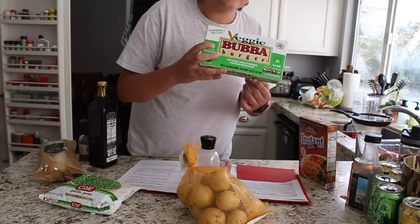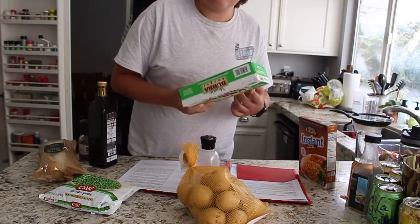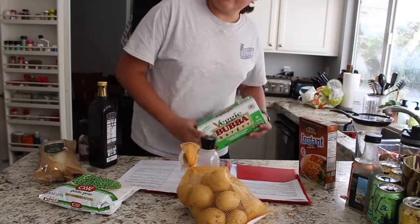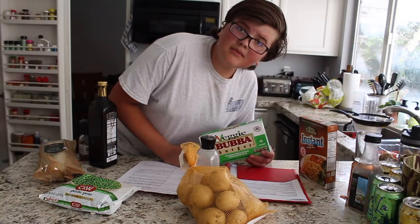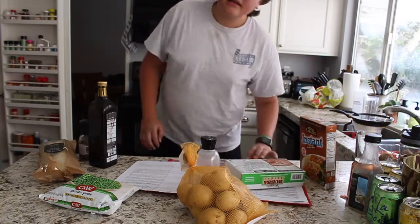I'm using these veggie burgers instead of regular meat because A, we don't have any regular meat, and B, if we did, I wouldn't eat it anyway — because I care about the animals. Back to the montage now.